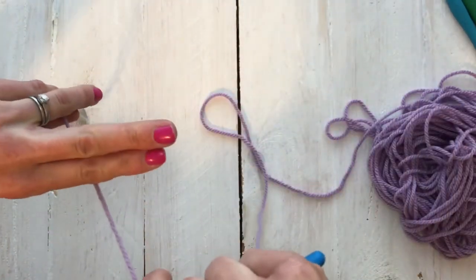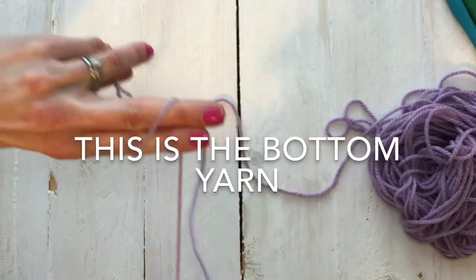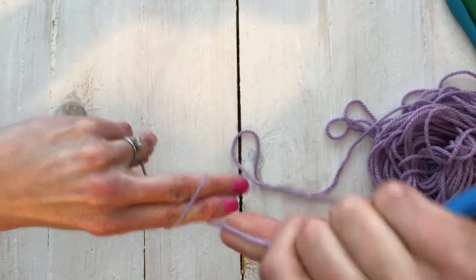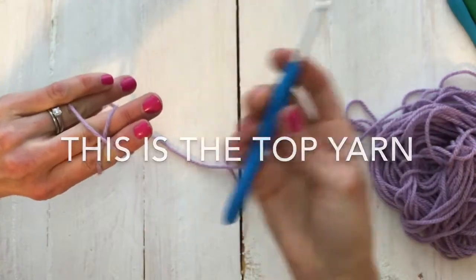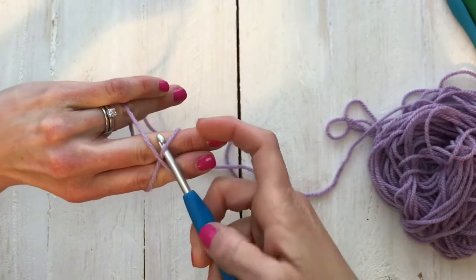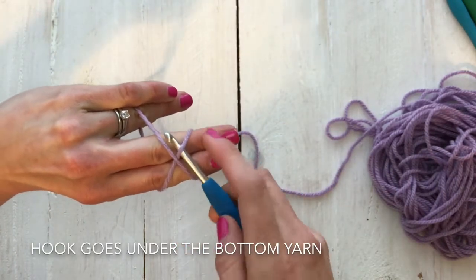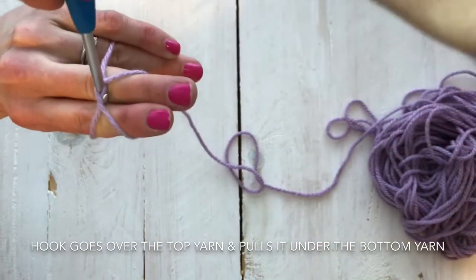Let me show you that one more time. I'm gonna go over my two fingers to the right, bring my yarn towards me, go over my two fingers towards the left forming an X. Now I'm gonna take my hook and go underneath the yarn that is on the bottom — the yarn that went towards the right.